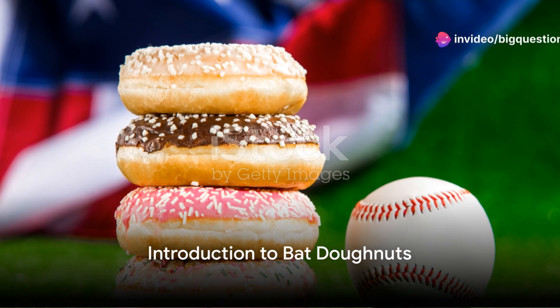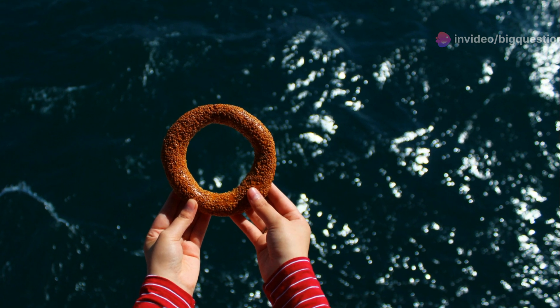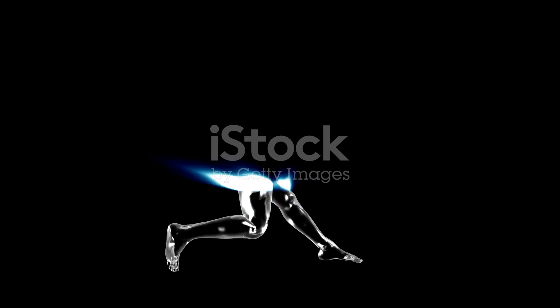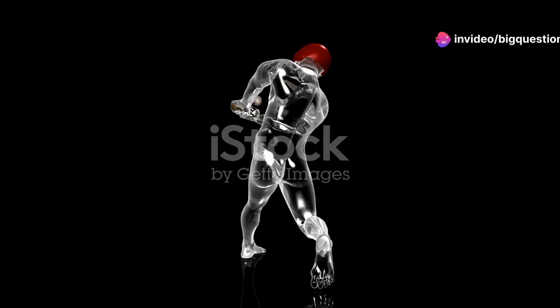Ever noticed a peculiar ring-like apparatus attached to a baseball bat during warm-ups? It's not a bat cozy or a theft deterrent device. Welcome to the world of bat donuts. These intriguing little tools are believed to help players hit harder and faster, although the evidence isn't quite as hard as a fastball.